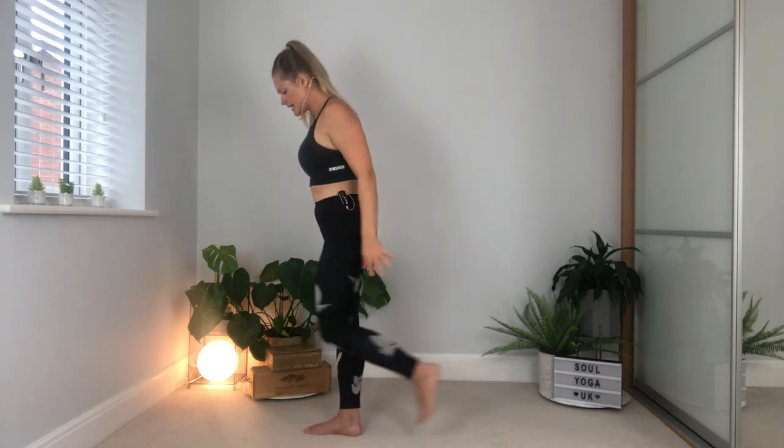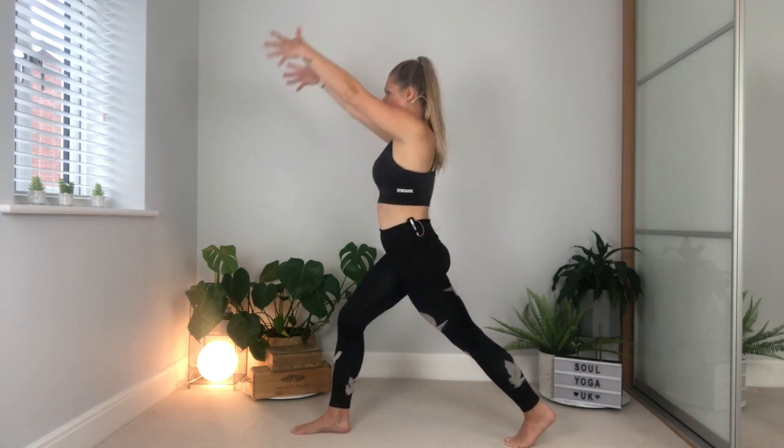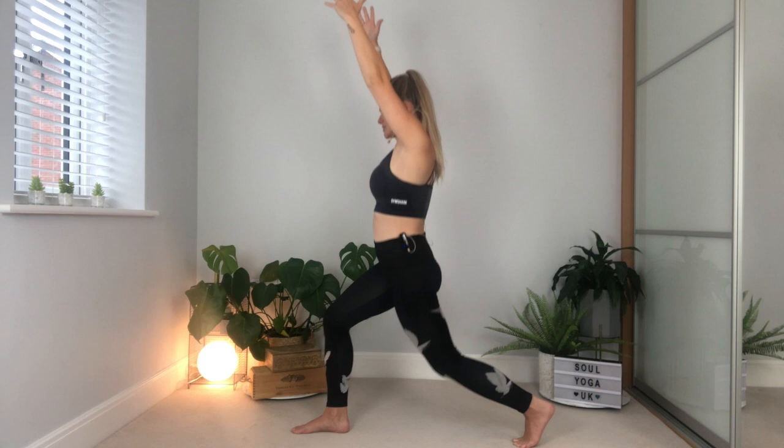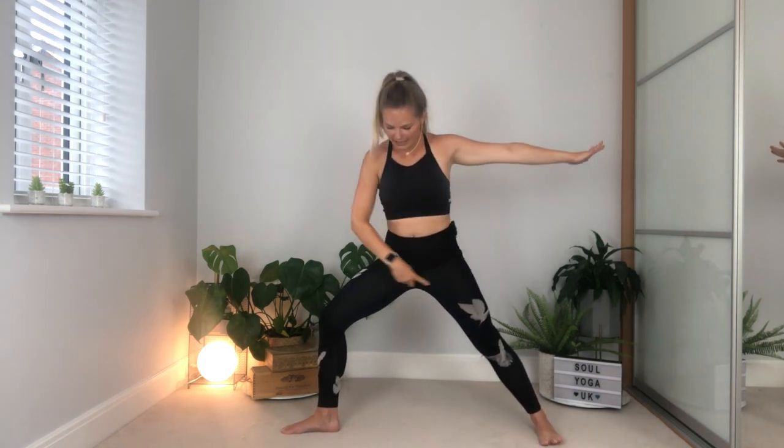From here, step your left leg back, nice and far behind you, leave the back heel lifted. Take a breath in, rise up through the arms, and lower down into a little lunge — your warrior one. Two pulses down and then once more. Then open up the arms and pivot on that back foot so your feet come into that little backwards L shape into your warrior two. Pause here and take nice deep breaths.